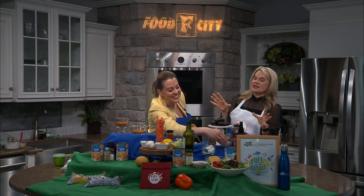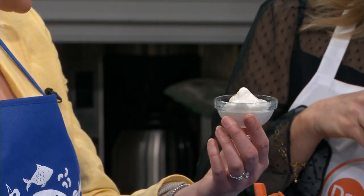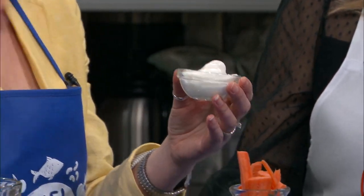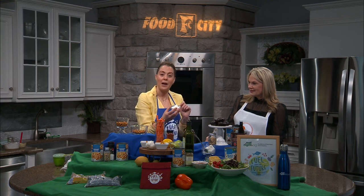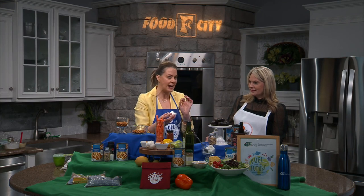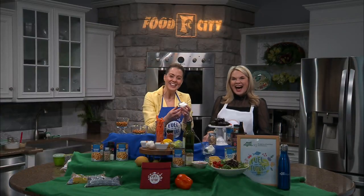Now for the last thing that really shocked us — aquafaba. 'Aqua' is water and 'faba' is bean in Latin, so it literally means bean water. You save the liquid from chickpeas or garbanzo beans, which are more neutral than black bean water. Set aside that liquid, then blend it with some powdered sugar, vanilla, and cream of tartar or lemon juice as your acid.